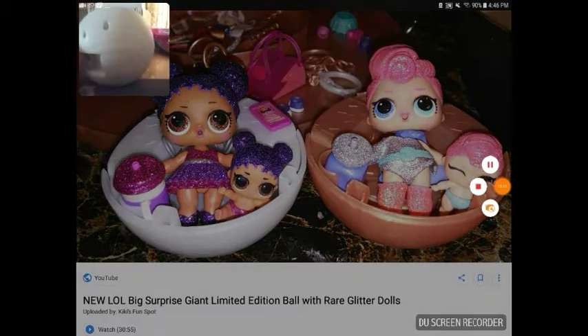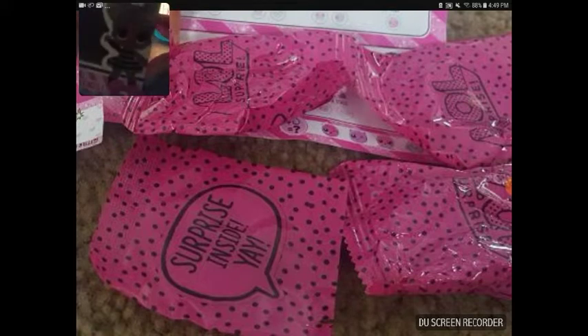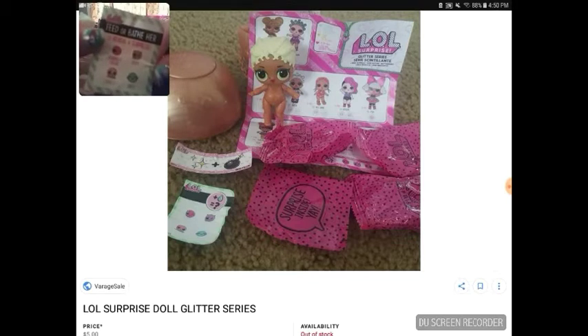Here are the blind bags and what they look like — and there's mine. Another thing I noticed: the outfit shown on the packaging isn't even a real outfit. And here are what the secret message and stickers look like on a real one — and here are my stickers. Obviously different. These ones are really weird, and here's my secret message — definitely bigger and different.